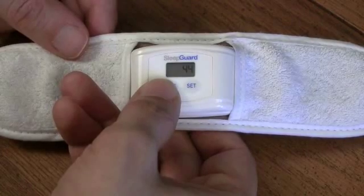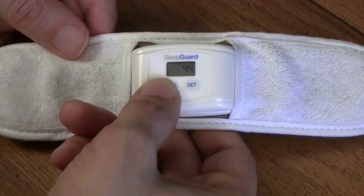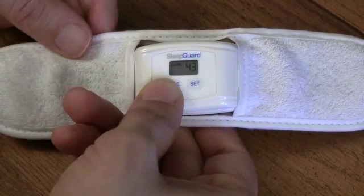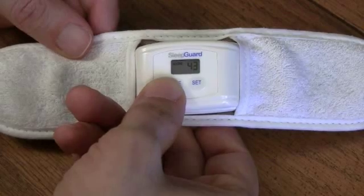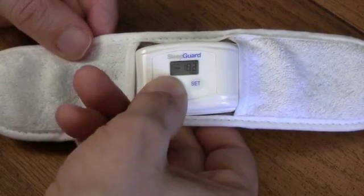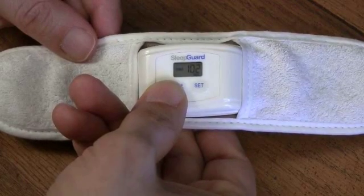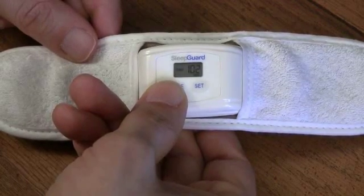In the morning, you want to take out your SleepGuard use record. Take the biofeedback headband off your head and press the mode button so that you can record your numbers. When you press the mode button the first time, you'll see the word score light up on the display. In this case, the score is 43, which means I clenched 43 times last night. When I press the mode button again, you'll see the number 102 and the word time, which means I clenched for 102 seconds last night.